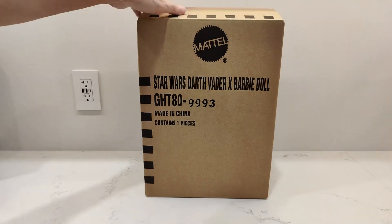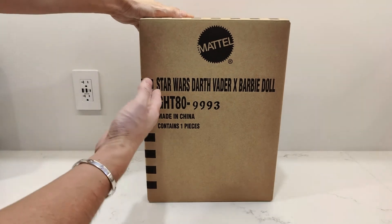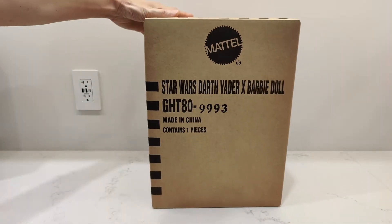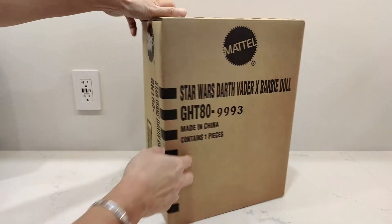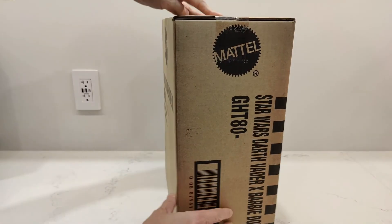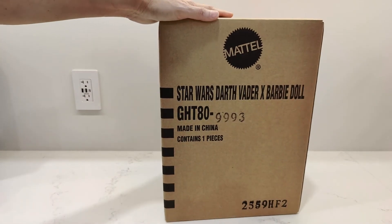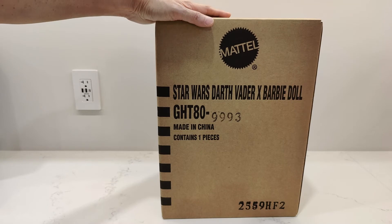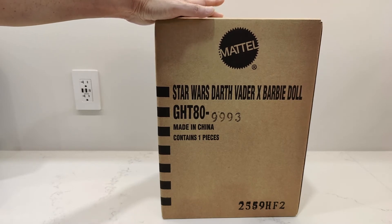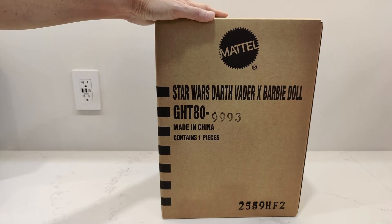So here's the box here — I've already cut it open. As you can see, Star Wars Darth Vader Barbie doll, Mattel, GHT-80-999-3. One piece in there is the box — kind of like a statue box with the outer brown shipper, and then inside will be the art box. So what I'm going to do now is cut open this box, get the insides out, and then we'll go from there.